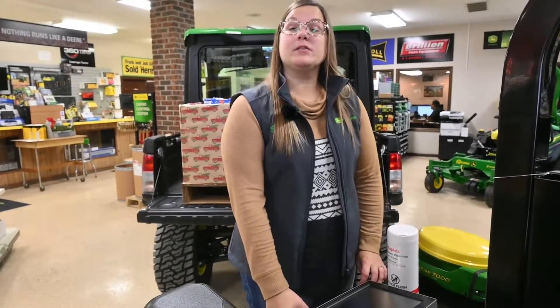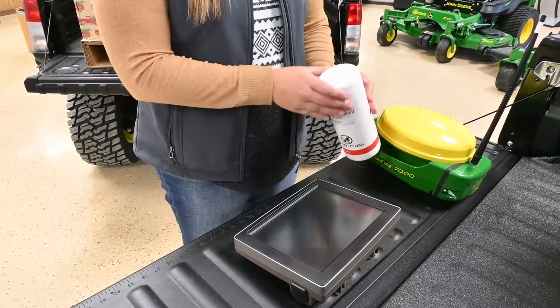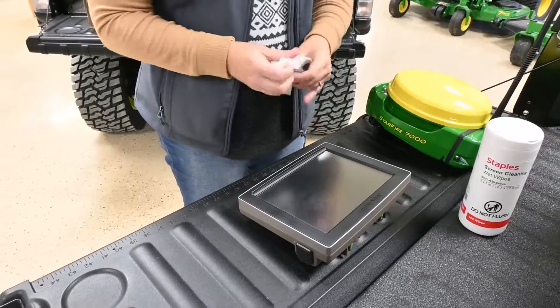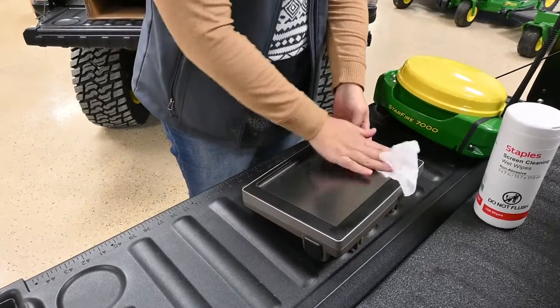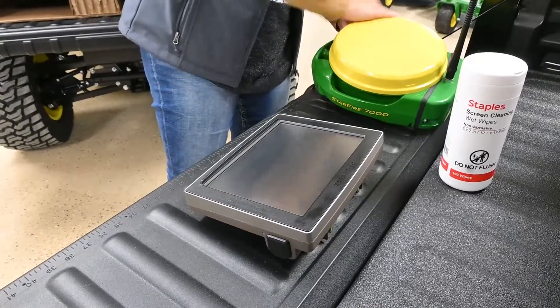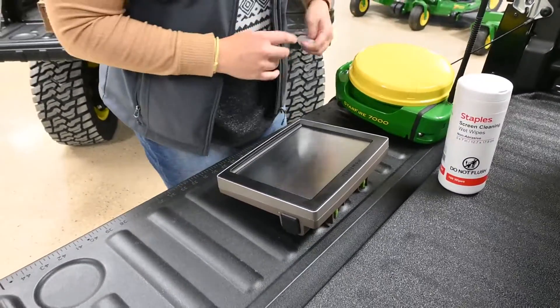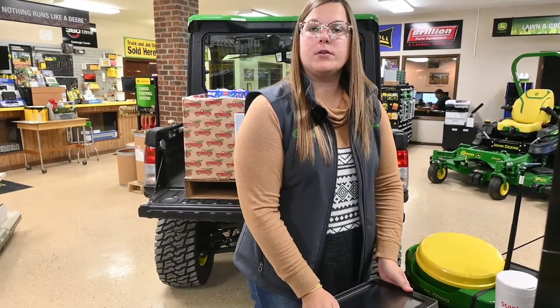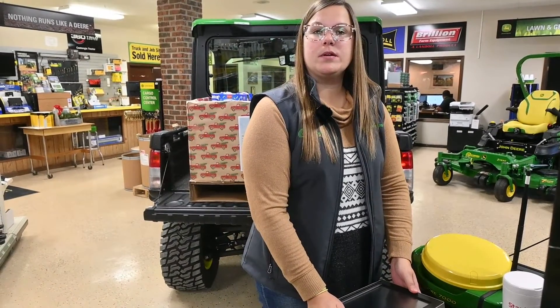Now that we've gotten our display and receiver inside, we're going to get those cleaned up. We recommend using screen wipes and wiping everything down. You can also wipe down the receiver to make sure it's nice and clean. Once you get that done, we recommend putting everything in a nice dry place where it can stay over the winter and be ready to use when you're ready for spring.